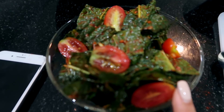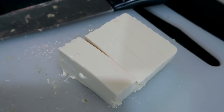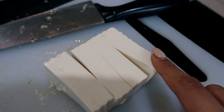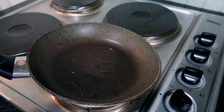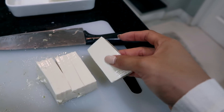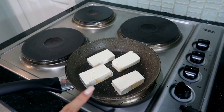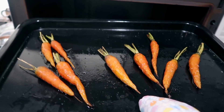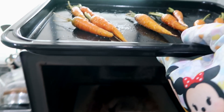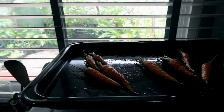Now I'll move on to the tofu. I'm using white tofu, cut into little slices, and we'll fry them on the stove. I drizzled a little olive oil so it doesn't stick to the pan, then put the tofu in and let it cook. Let's go check on the carrots — these look done now, so I'll rest them and wait for them to cool a little before plating.